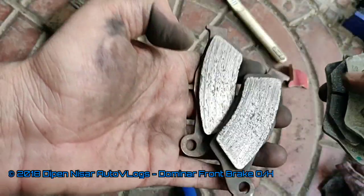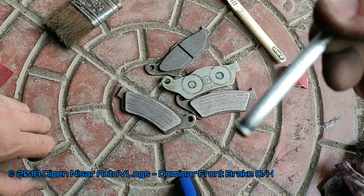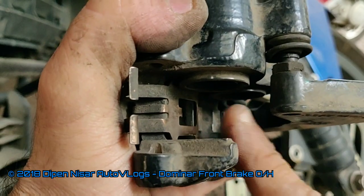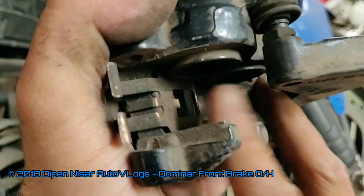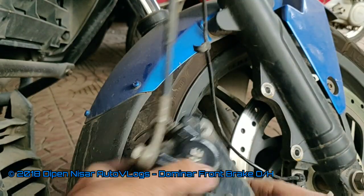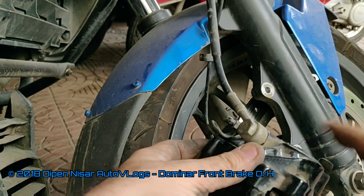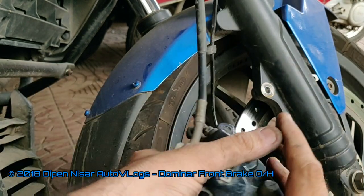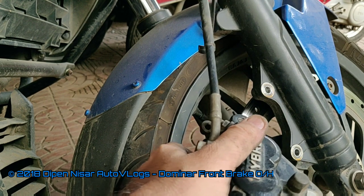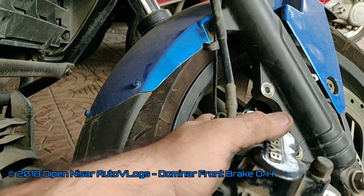I have cleaned the pin too, so now it is time to assemble the bike back and finish the job. When fixing the caliper back, make sure you push the pistons simultaneously slightly inward. When you're done fixing it back — the pistons, pins, and brake pads are in place — you need to pump the front brake lever so that the gap between the pistons and pads closes and the pistons go out properly, giving you better braking.